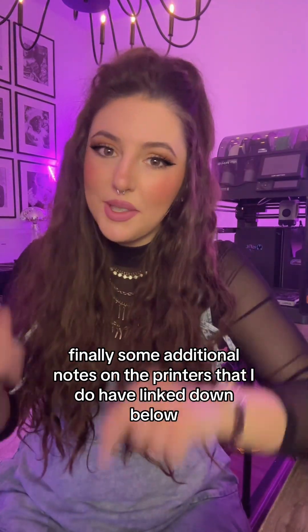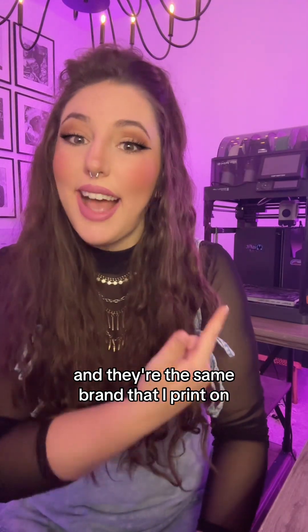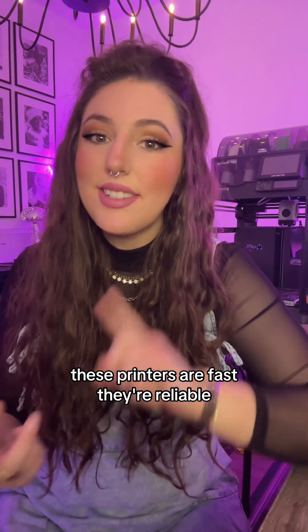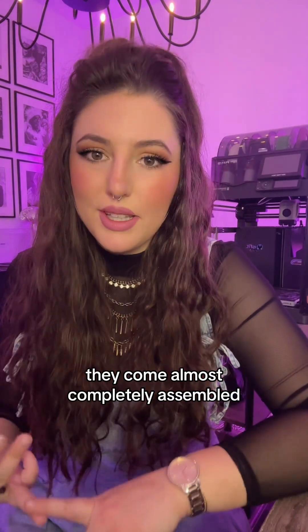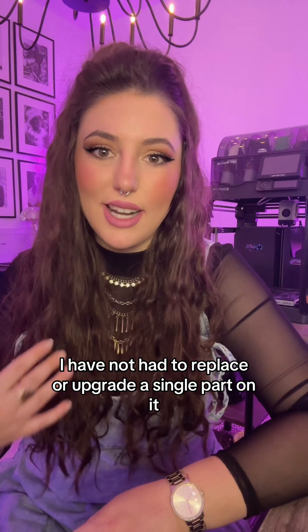Finally, some additional notes on the printers I have linked down below. These printers are all from Bambu Labs and they're the same brand that I print on. These printers are fast, they're reliable, they come almost completely assembled, and in the year and a half plus that I have had my printer, I have not had to replace or upgrade a single part on it.